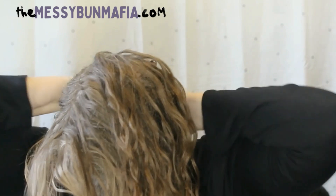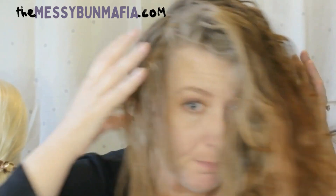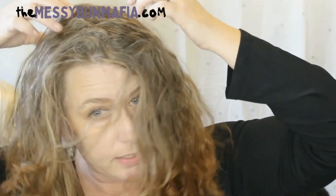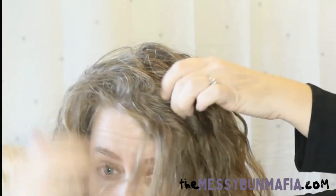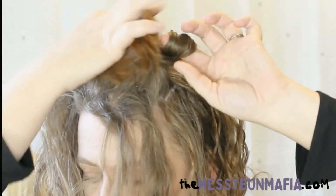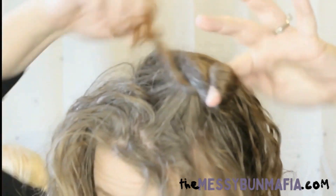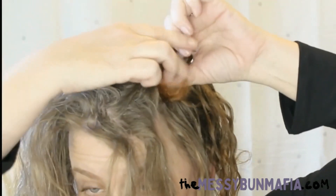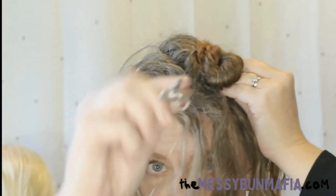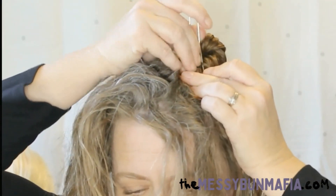I'm actually going to use this small swerve to hold the top layer back out of the way. Now we have a little less hair to deal with. A cute style right now is little mini space buns — you can leave a little bit of hair dangling down. You can do these with plain u-pins. If you want them to kind of stand up a little, see how I kept my finger in, then just twist that around and wrap that around to give it a little more look to it.